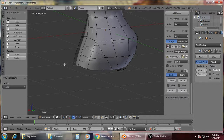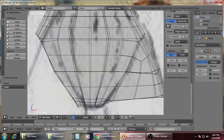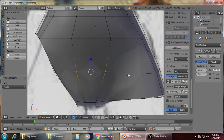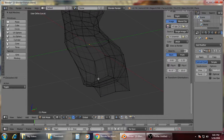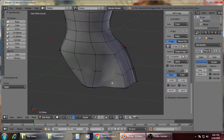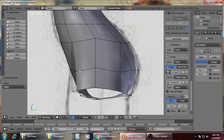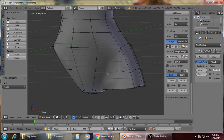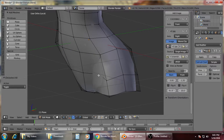If you're wondering why I'm not using the mirror modifier, it's because I really don't like to use it — personal preferences. It doesn't have any effect on the model, I just don't use it.